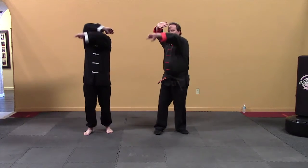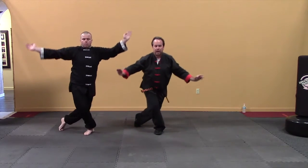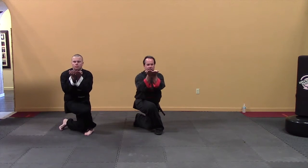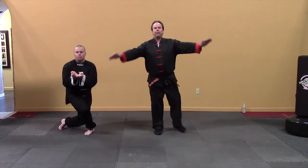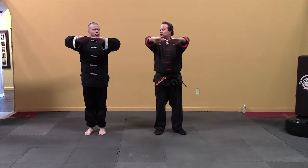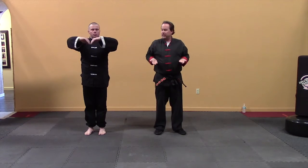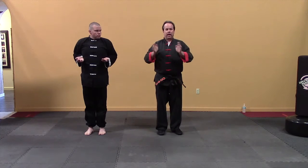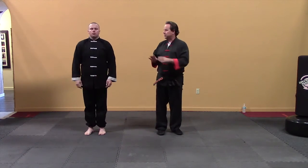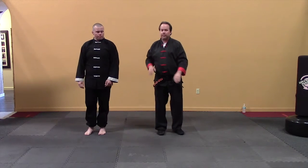Circle, circle, cross step behind — hands come up nice and high and flat. We stand up, tee them off in front, big circle out in front, bring them to the side, and we bow. Let's do that a couple of times and then I'll explain what it means.